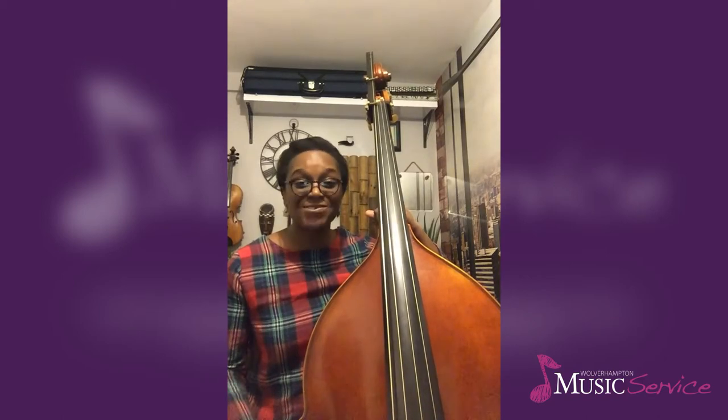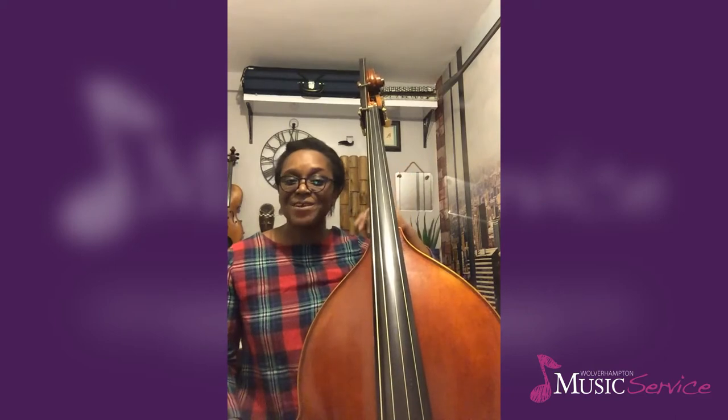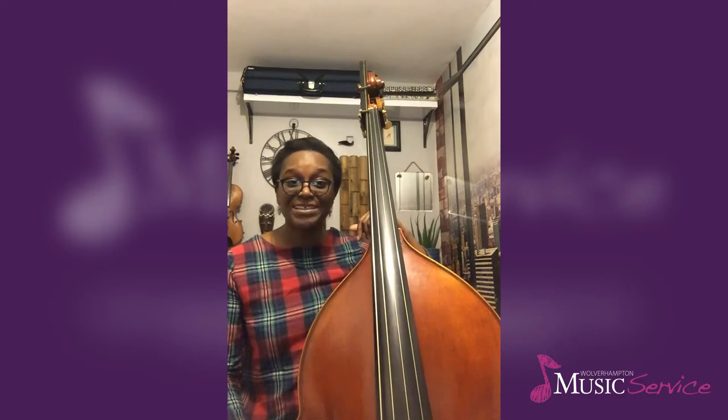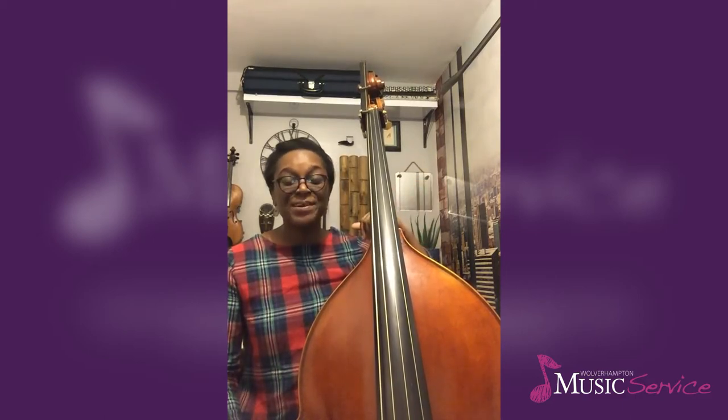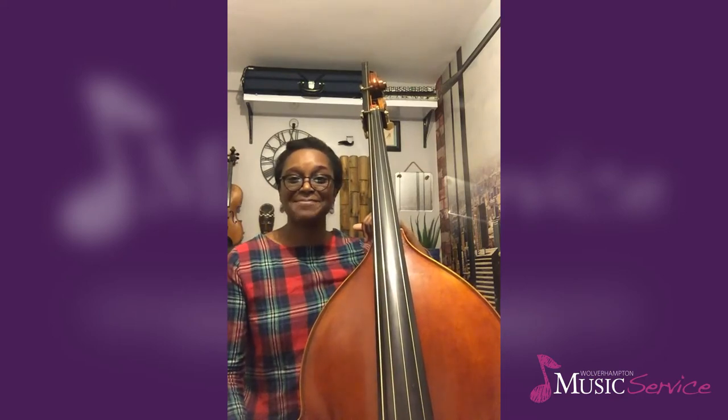So this demonstration of a four-note chromatic warm-up aims to give you an idea of the way you might want to use pizzicato depending on the style of music you play, the repertoire you're covering, the register that you're playing, or even the number of double basses you happen to be playing with at the same time.